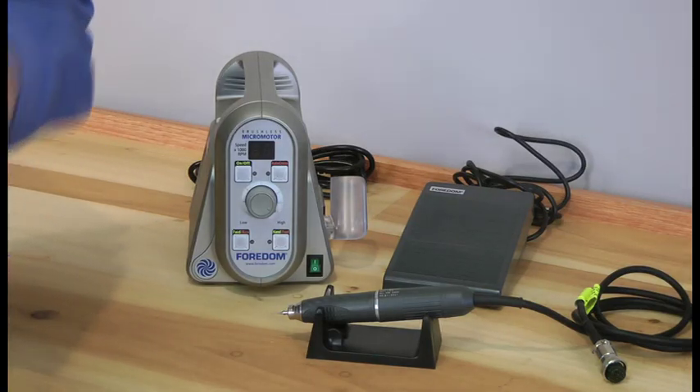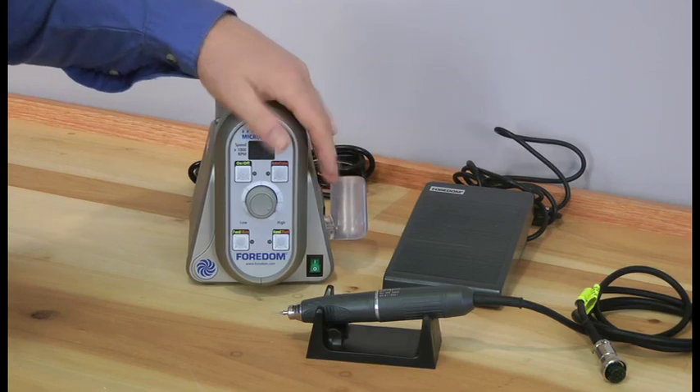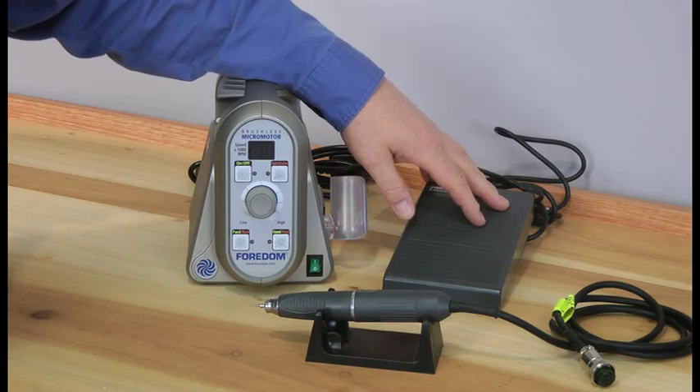I'd like to show you our 1050 micromotor. It's our other type — it's a brushless type. This is a control box. We've got a handpiece, a handpiece holder, and our foot pedal. Those are the components that come with the kit.